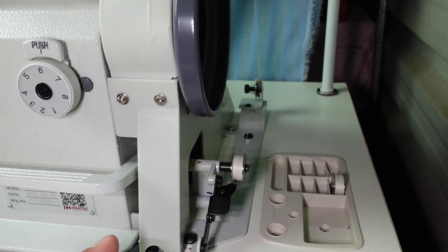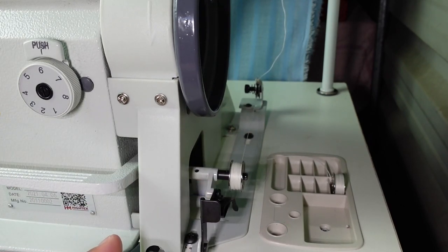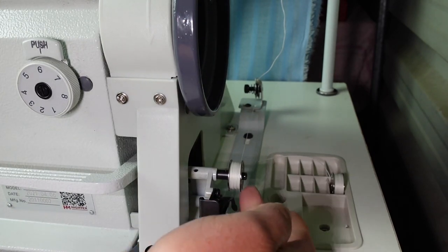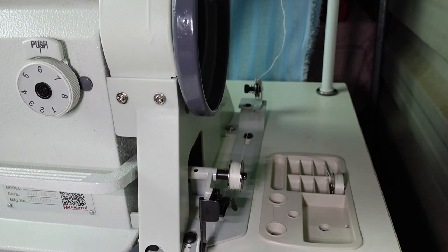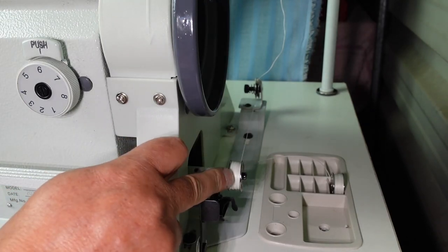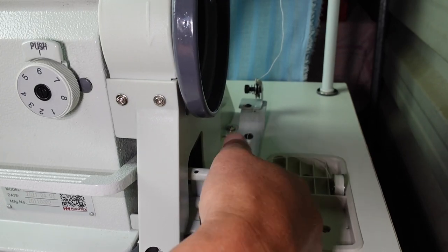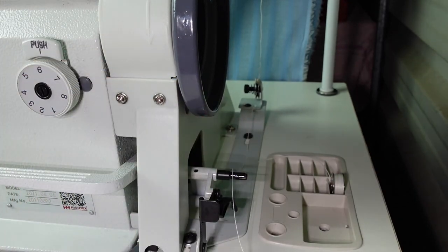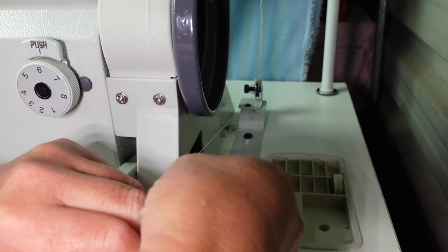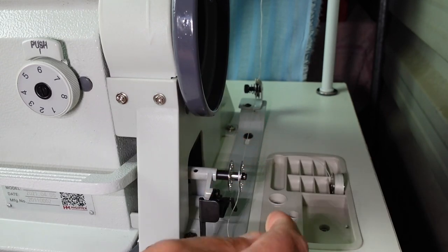That'll just wind through until it's full and pop off automatically. You can actually wind a bobbin while you're sewing. It needs a slight adjustment - you use a Phillips screwdriver here. Screw it in to put more thread on the bobbin, or unscrew it to have less. What you can do is load another bobbin and have it wind while you're sewing, so you've always got a full bobbin available.